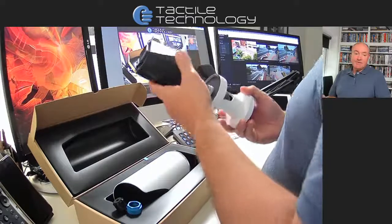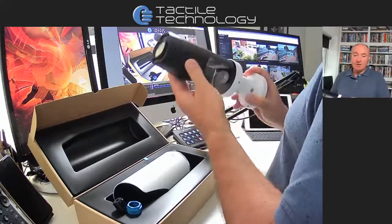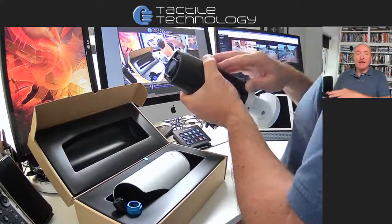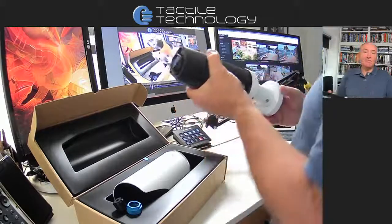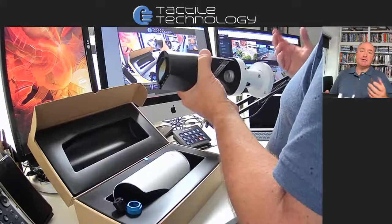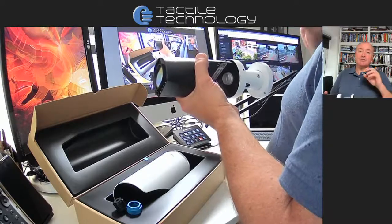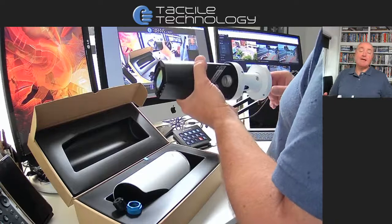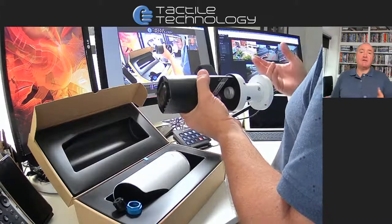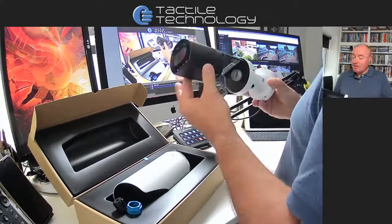One of the clever things is the artificial intelligence and machine learning done internally with the CPU and software inside the camera. Each camera, as it's looking at images, is actually working out whether that's a person or a vehicle. If it's people, it's looking at whether they appear male or female, if they've got a backpack on, and the color of clothing at the top and bottom of the body. It can also map the face, so you can search for multiple people who look the same.